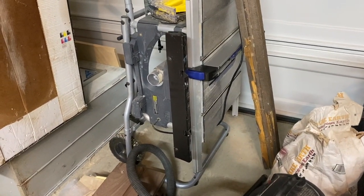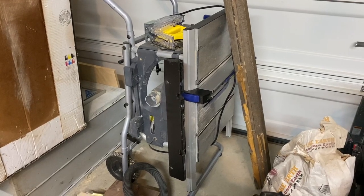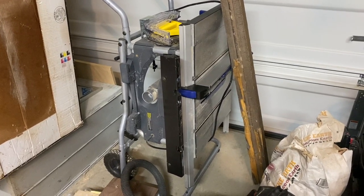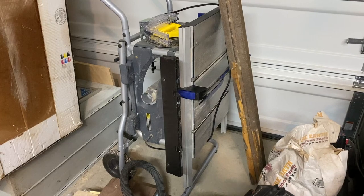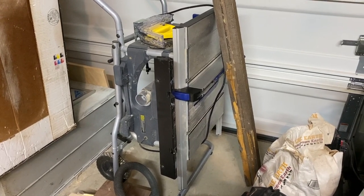It's just a small portable table saw. The fence is not clamping in tight and we have to square it up every time. The blade has a lot of wander to it — it's not going to give me a really smooth, straight finish.